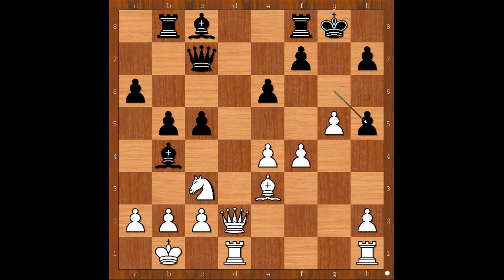g6, bishop takes on h5, g takes on h5 — the black king is somewhat exposed. But how to make the most of it? What is the best move for white in this position?